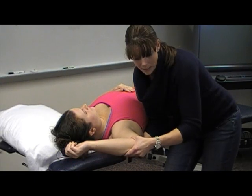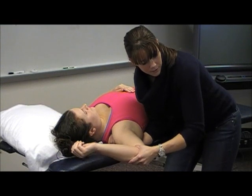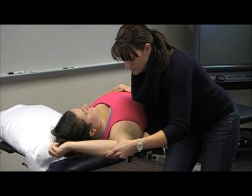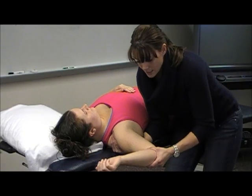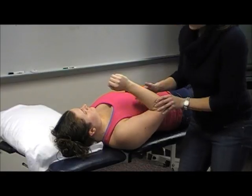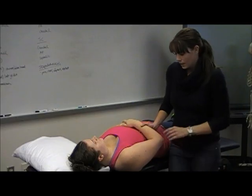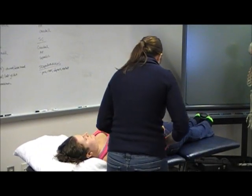If she were to have issues, my treatment technique is to stay at that position and just mobilize, doing a PA movement. If it's a pain-dominant patient, I'd start with a grade two or grade three, find where that issue is, and work within that range — 30 seconds, or up to 60 if it's stiffness-dominant. Then I can easily reassess by taking her back into that motion to see if it's better. Usually when doing the quadrant as assessment, if they have issues, I'll do the treatment right then and there.